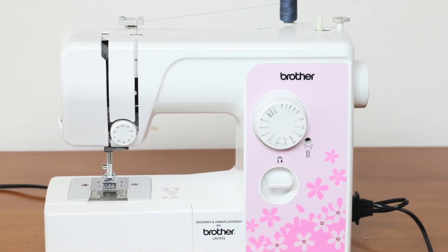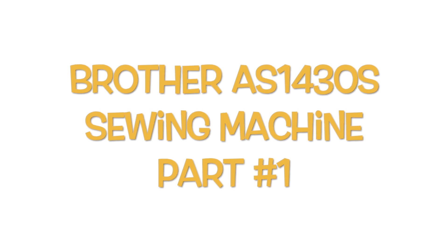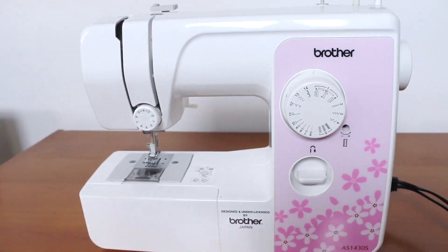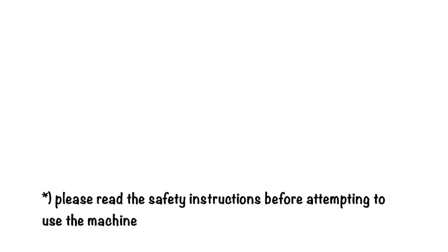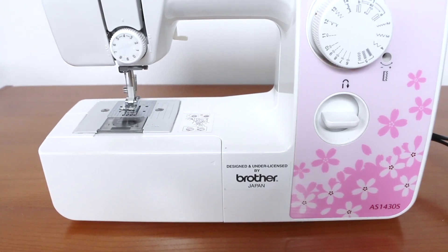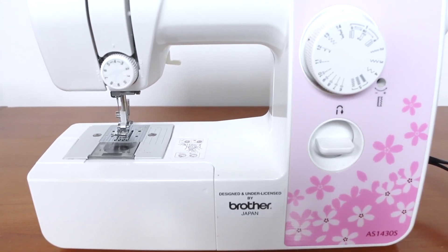Hi guys, welcome back to my channel! Today we are going to talk about the Brother sewing machine. Please read the safety instructions before attempting to use the machine. The Brother AS 1430S sewing machine is compact and easy to use.